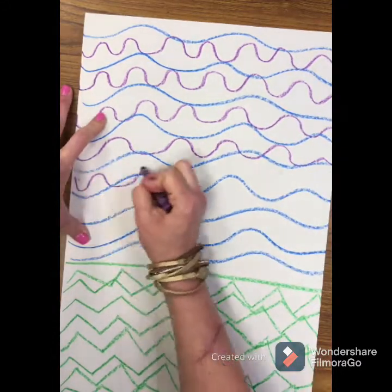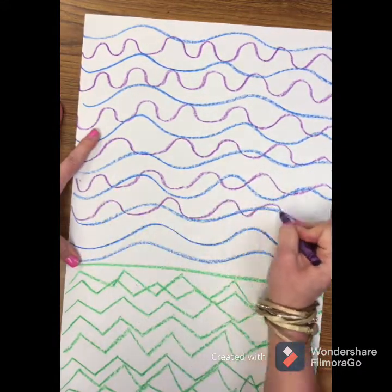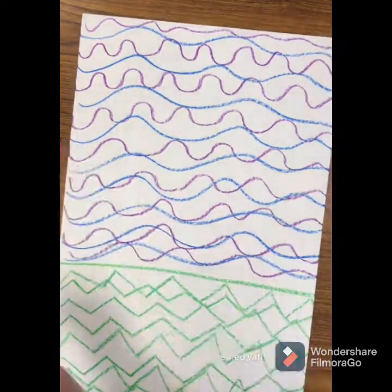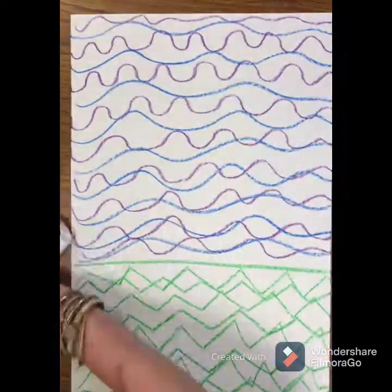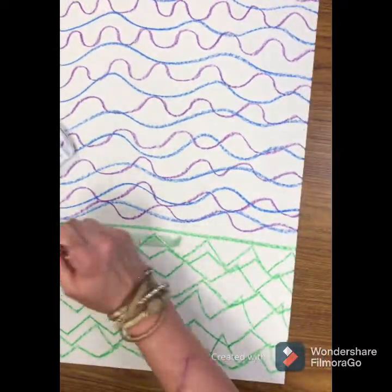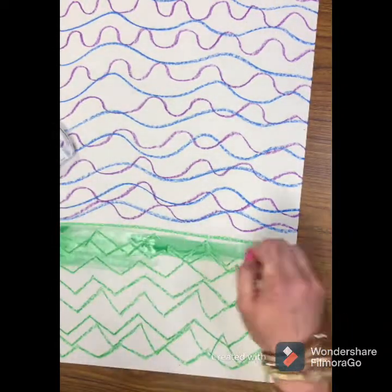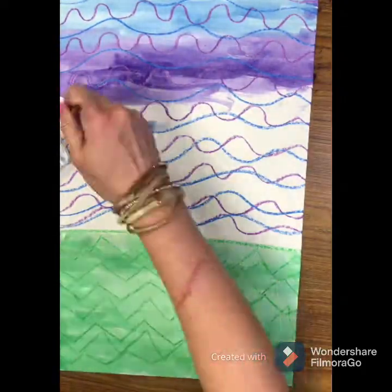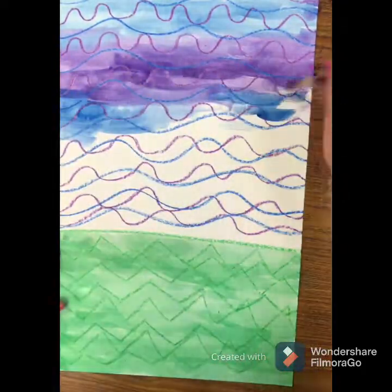You decide — you can create your own design in your sky to create whatever texture you would like with your purple and your blue. Now we're ready to pull our watercolor paints out again. Your grass will be green, and your sky can be blue, purple, or both.